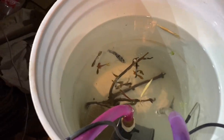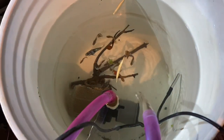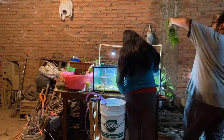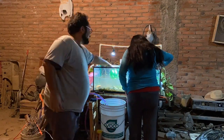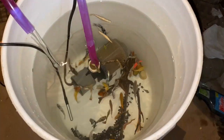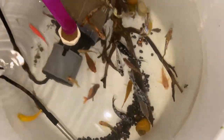Poco a poco vamos a ir pasando los peces a este contenedor. Como siempre, la temperatura se va a mantener y los parámetros son los mismos porque estamos ocupando agua de nuestro acuario. Poco a poco vamos a empezar a mover los peces para que vayan a la cubeta donde los tenemos para conservarlos un rato. Una vez que ya movimos todos los peces, vamos a comenzar a quitar toda el agua de la pecera para poder moverla con tranquilidad.